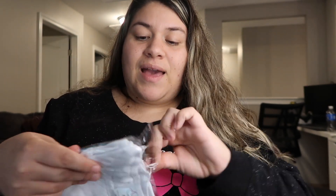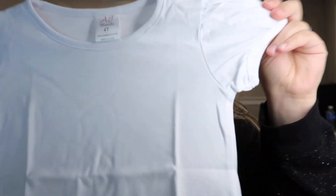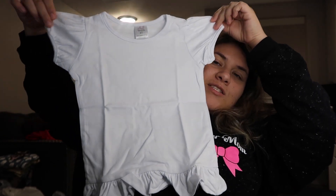I got quite a bit! I got some ruffle shirts — I forgot I ordered these. I think I might actually use one for this project. I bought some ruffle shirts and I accidentally tore the packaging. Look at this — it has little ruffles at the bottom and puff sleeves. That's super cute!